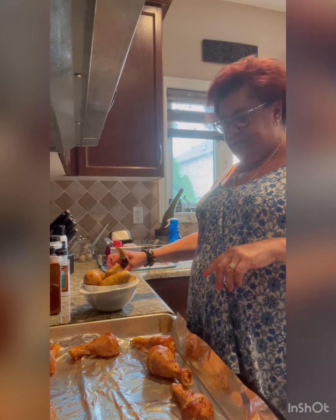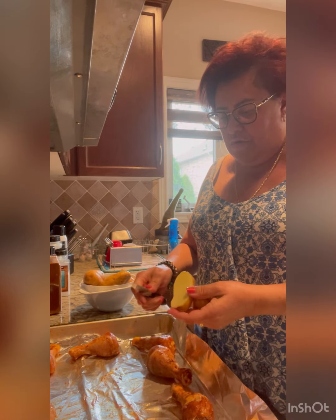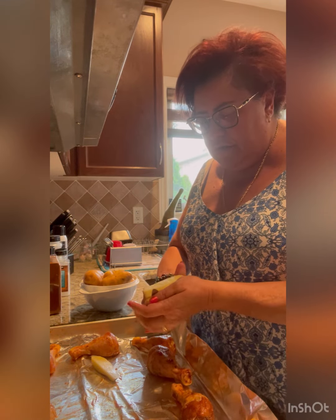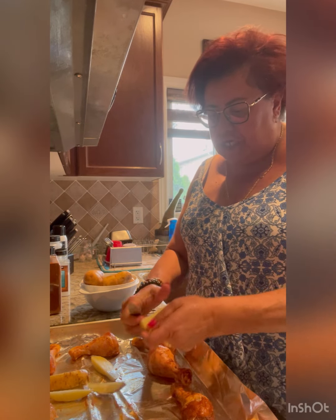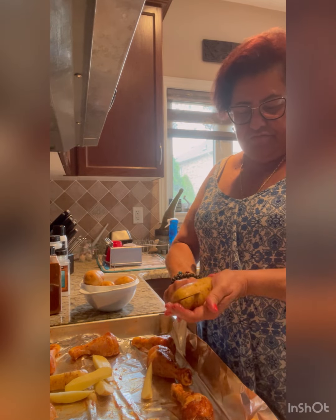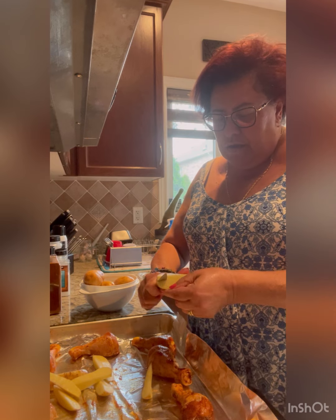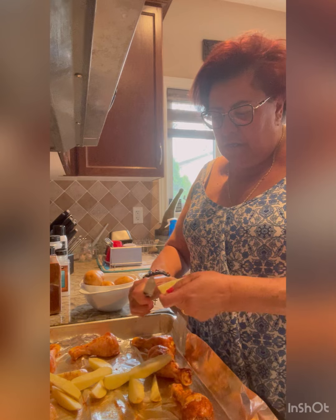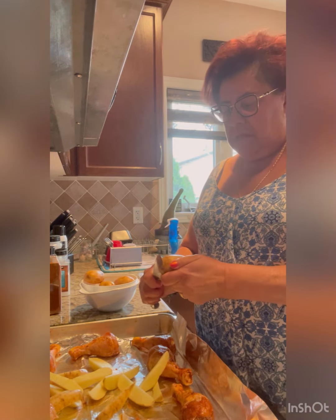Actually I changed my mind — I decided I'm going to put some potatoes with this too. Let's cut up some potatoes and add them to this dish. So we're going to make chicken legs with roasted potatoes. I'm going to add a little bit of olive oil, a little bit of salt, and paprika.